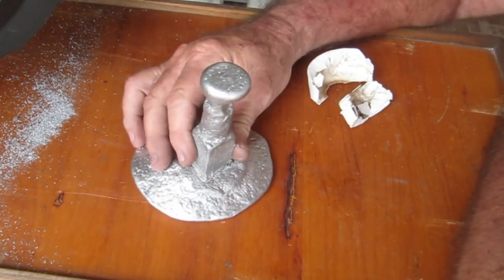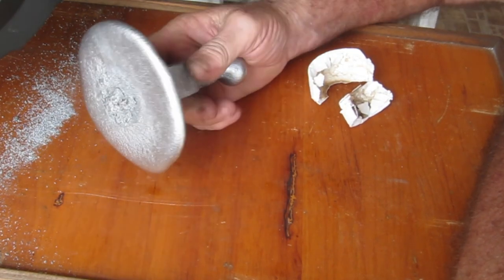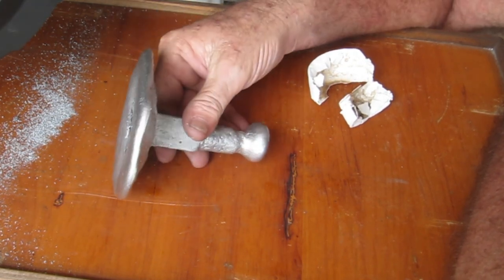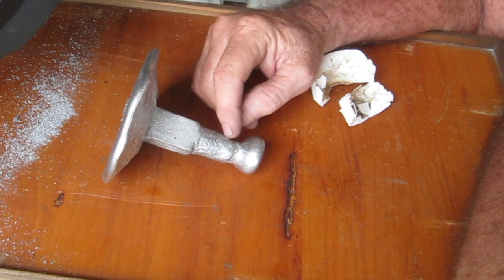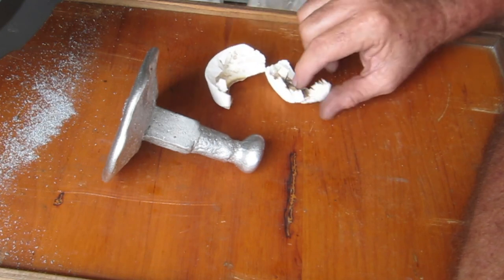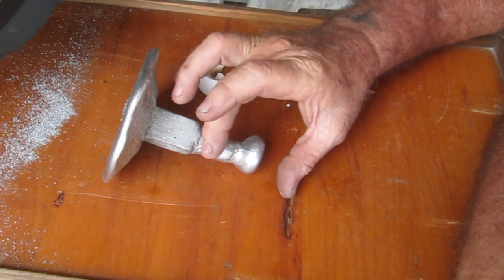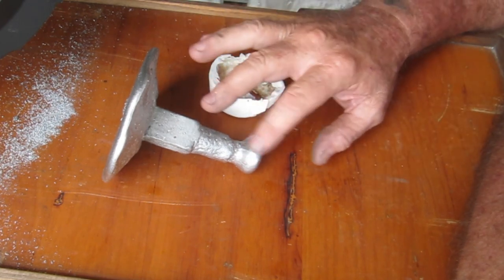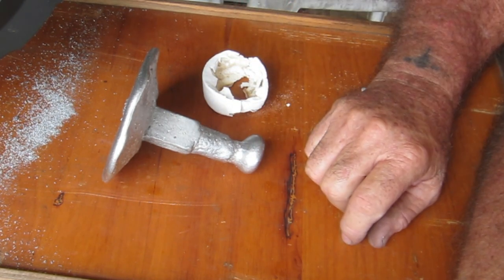I'd actually finished editing this video and decided to attempt casting the micrometer ring again. This is the second attempt and a total fail, but I wanted to add this in for educational purposes. It's confirmed what I thought - this heavier density foam does not burn away fast enough. It's obviously gotten all the way down into here and started to cool. There is the casing from the bottom - a good 50mm around by about 25mm thick. It was hot enough to burn that away without actually filling it up - it just stopped flowing. A valuable lesson learned.